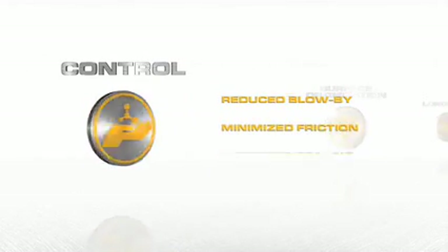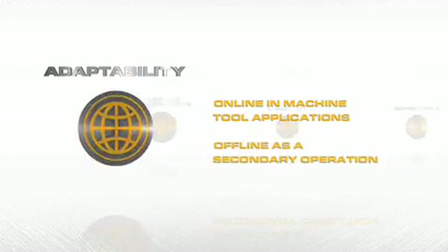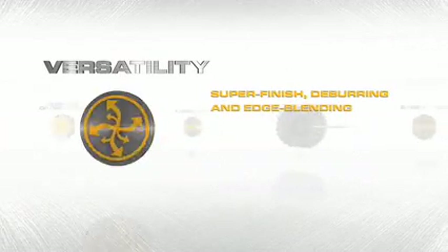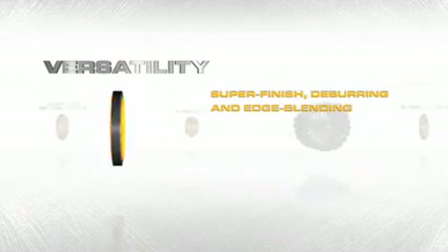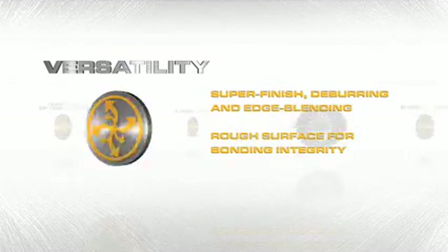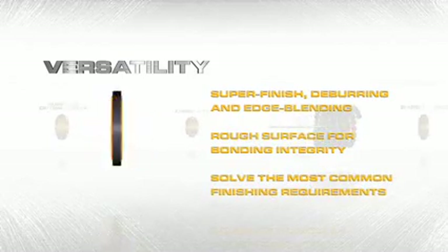In terms of control, the finish produced by the Flex Hone reduces blow-by, minimizes friction, and improves the sealing surface. Regarding adaptability, because of its unique construction, the Flex Hone can be used online in machine tool applications or offline as a secondary operation. For versatility, whether for a super finish, deburring and edge blending, or for use in adhesive bonding applications where a rougher surface is needed for bonding integrity, the Flex Hone is the ultimate tool to solve the most common finishing requirements.